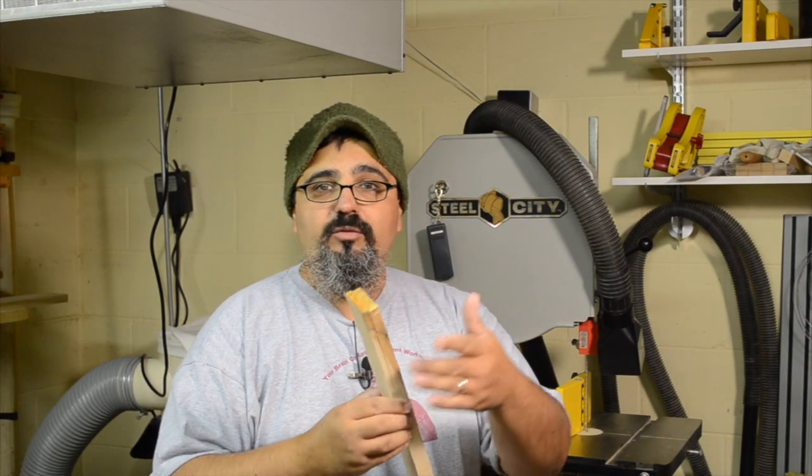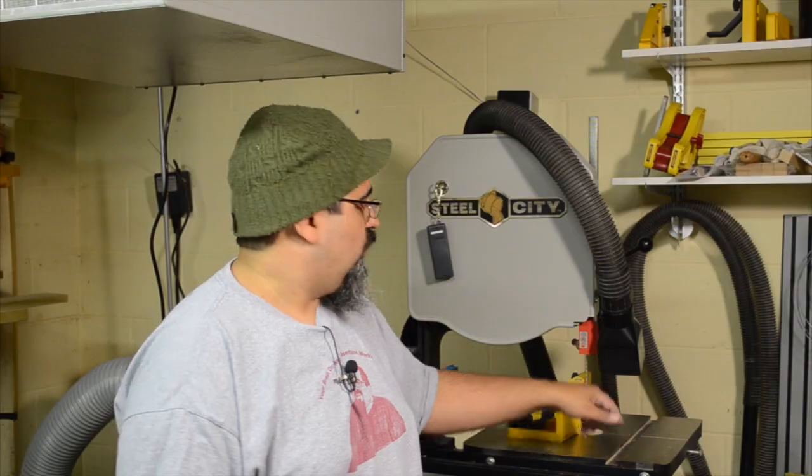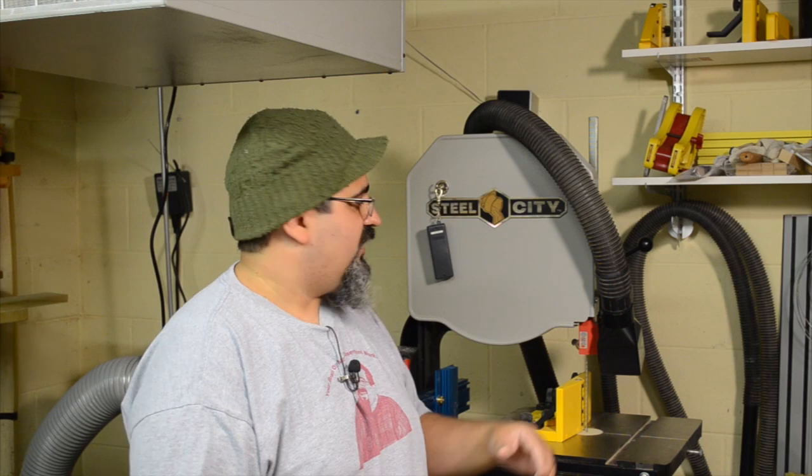Another important thing: because we're taking the time to square up an edge and a face, we want to make sure our table is nice and square to the blade itself. You can have the squarest, flattest stock, but if your blade is not square to the fence, it doesn't matter — it's not going to give you a decent cut. So take the time to square up the blade and the table itself.